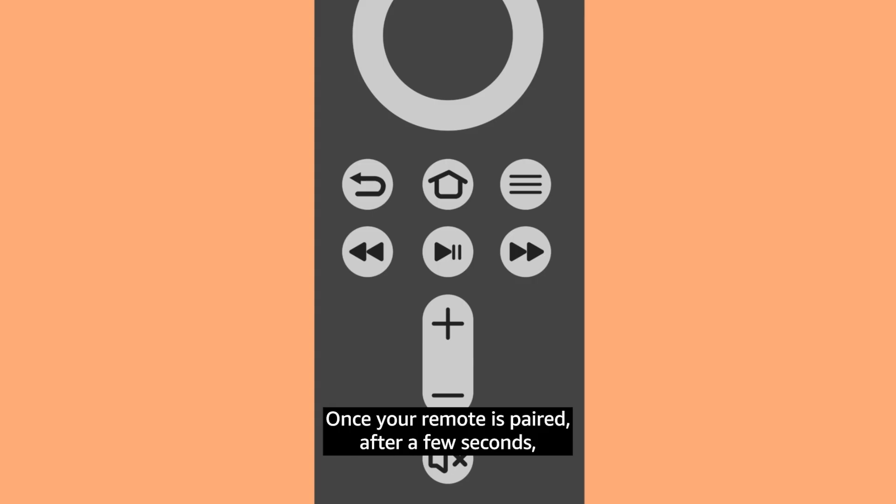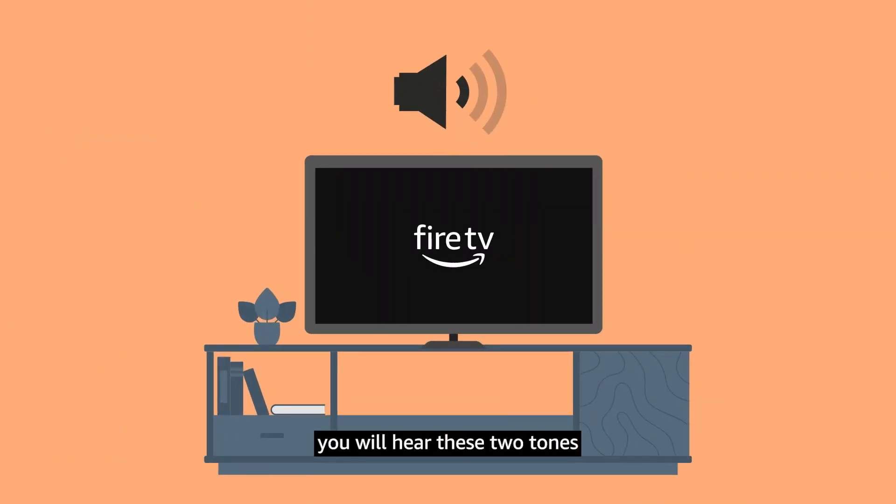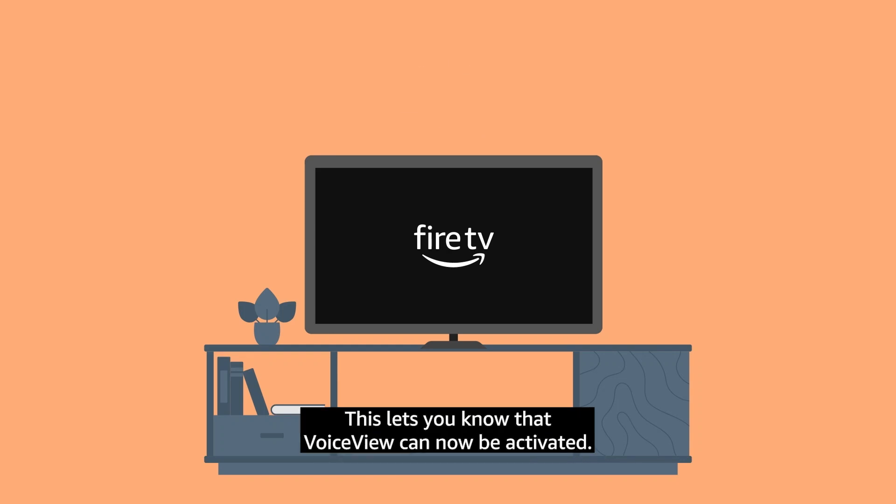Once your remote is paired, after a few seconds you will hear two tones. This lets you know that VoiceView can now be activated.